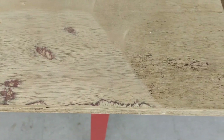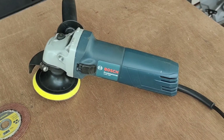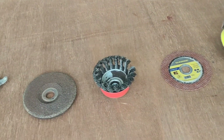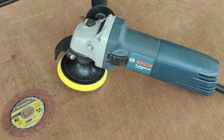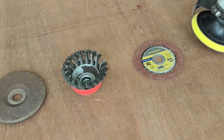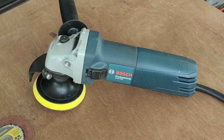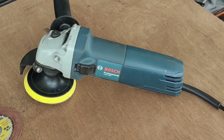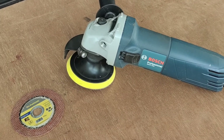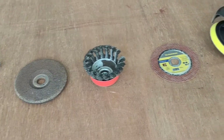Imagine how much work can be done by using this angle grinder. What I don't like about it is that, considering it's more than a thousand pesos, it doesn't come with a free blade — I had to buy all these blades individually. Also, it comes in a carton box, not even a hard case. I guess that's what you get when you buy an affordable power tool.